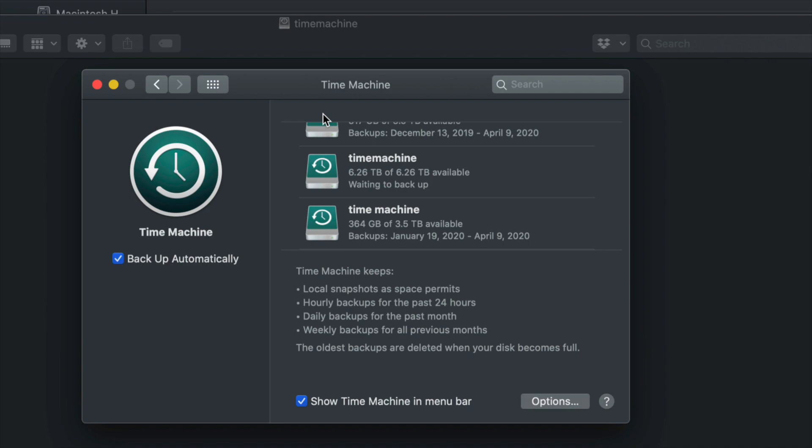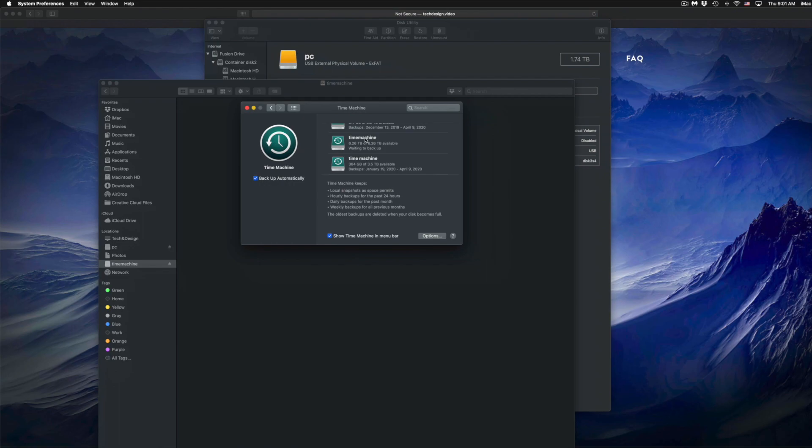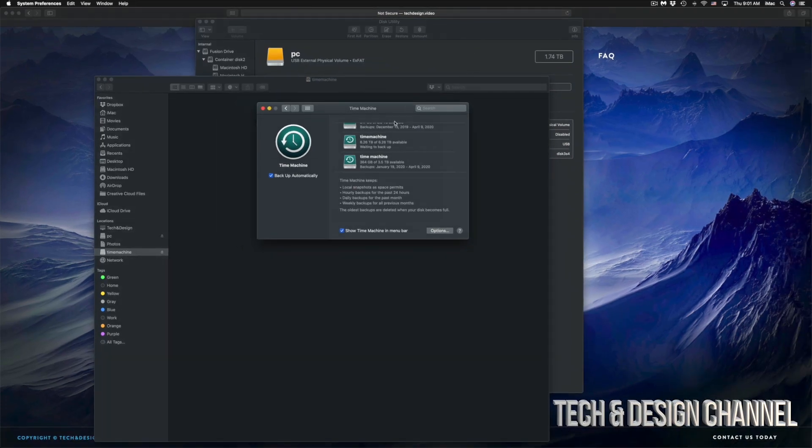You don't need the external hard drive always plugged in — just hook it up when you want Time Machine to run and back up manually. Time Machine is the best way to keep your backups. I have another video showing everything about managing Time Machine — for example, if you deleted a file a week ago and want it back today, Time Machine lets you go back and retrieve it. Or if your Mac crashes, you can hook up your external drive to a new Mac and restore everything, or transfer all your info from one Mac to another.